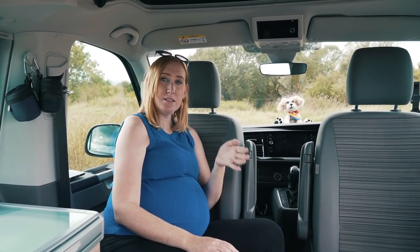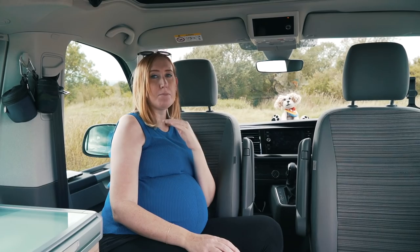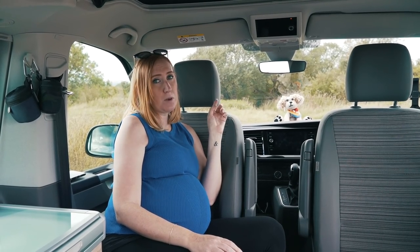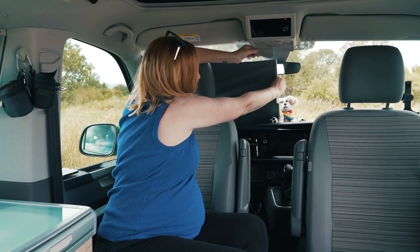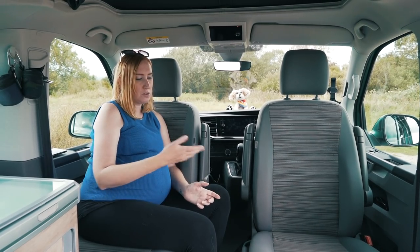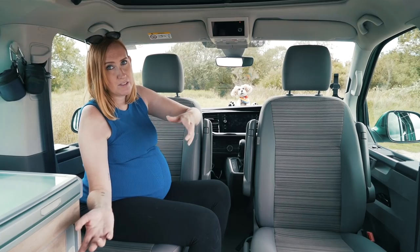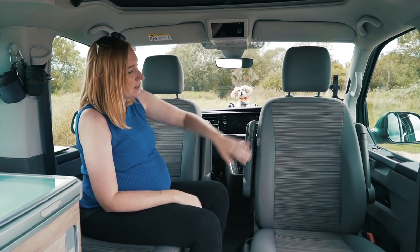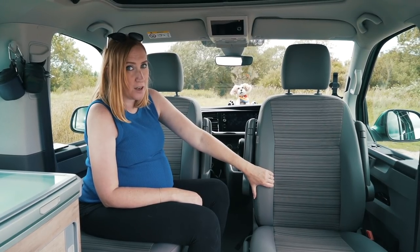VW do very well with interior blinds - the ones in the side windows are fabric magnetic ones, while the ones in the front window are actually built-in and just slide across to meet in the middle, giving you privacy. I'm sat on one of two swivel captain's chairs which obviously swivel around to give you extra space in the lounge area. The fabric is lovely and I think it's specific to the California Coast.